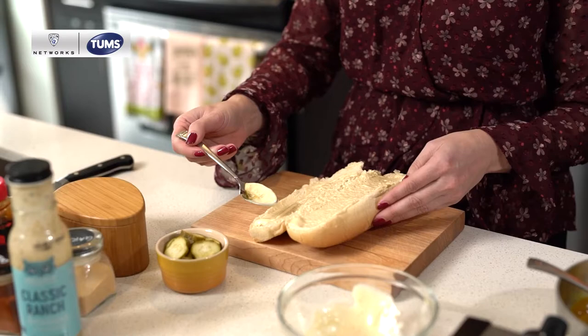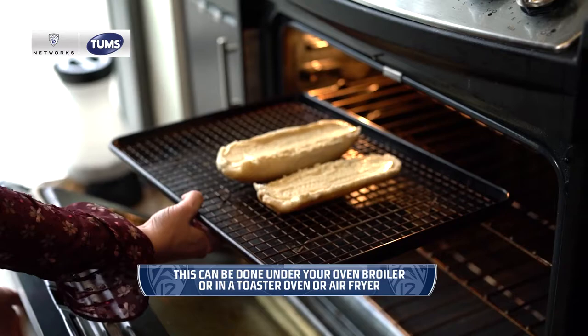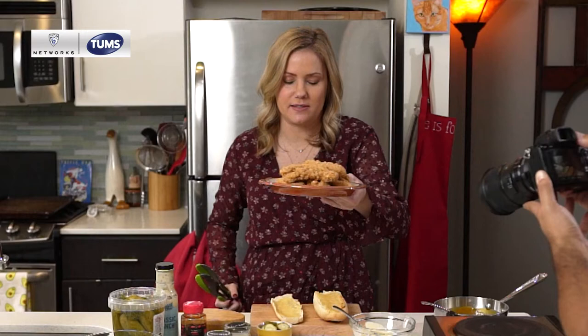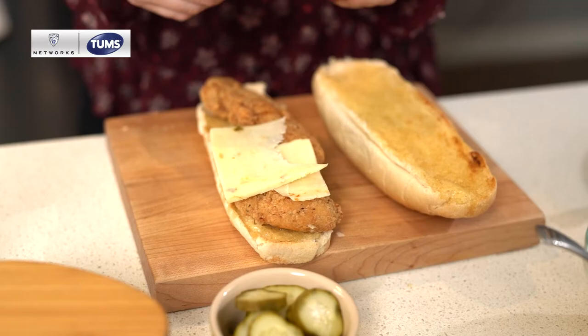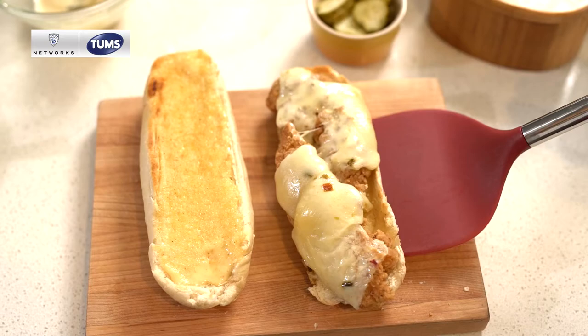We're adding our dirty sauce to our sandwich roll. What they do at Ike's Place is actually bake this right into the bread, so we're going to achieve that by running it under the broiler for just one or two minutes. Now we have our dirty sauce baked and toasted into the bread. We'll add some fried chicken — or in our case, some chicken tenders — and then we are going to add some pepper jack cheese. I like a lot of cheese. I'm going to put this side back in the oven for a bit just to melt the cheese.